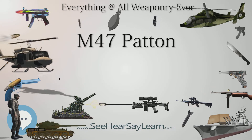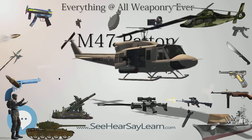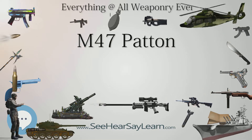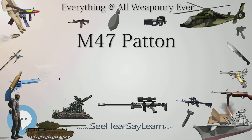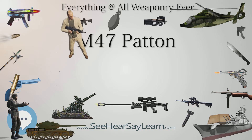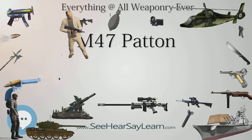Among civilian operators, Arnold Schwarzenegger owns one former Austrian Army M-47 in the United States. He previously operated vehicle number 331 during his mandatory service in 1965, which he later obtained in 1992 and now uses to support his charity.